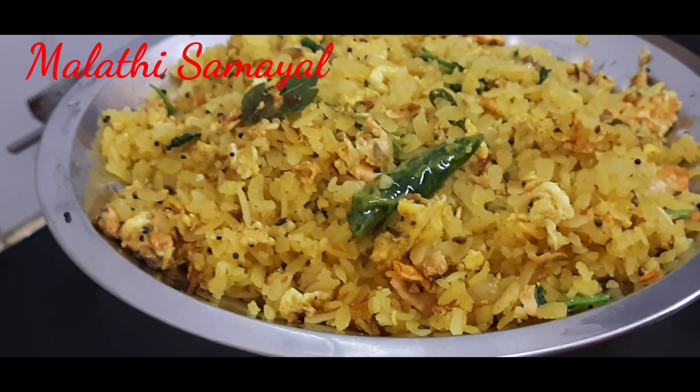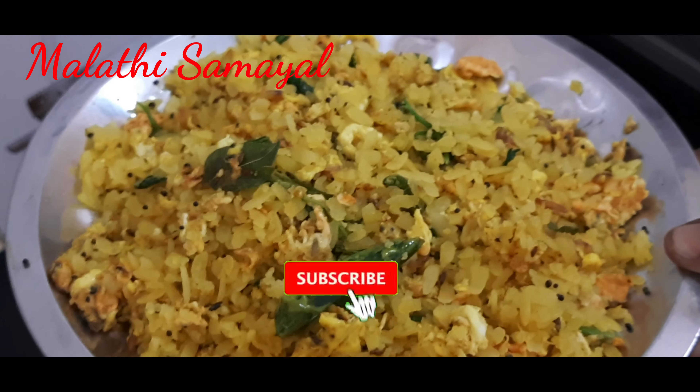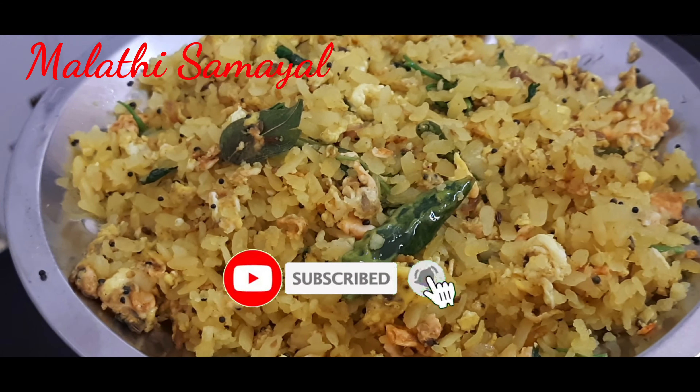Our breakfast is super ready, friends. It's ready in 10 minutes. Please like, share, comment and subscribe. Thank you.